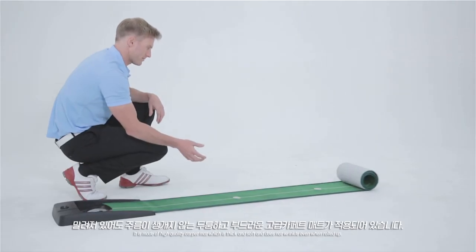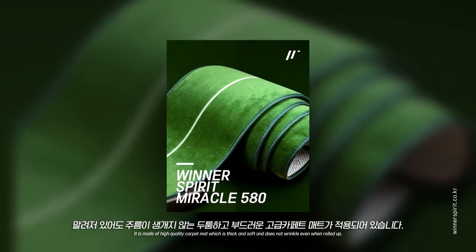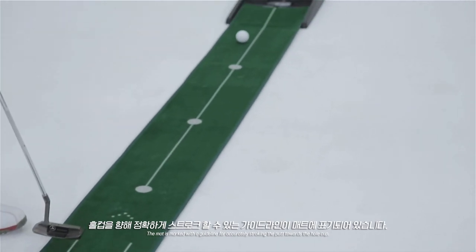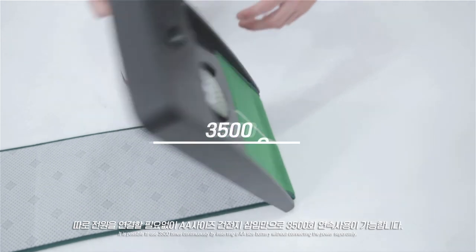It is made of high-quality carpet mat, which is thick and soft, and does not wrinkle even when rolled up. The mat is marked with a guideline for accurately stroking the putt towards the hole cup.